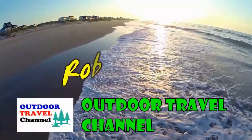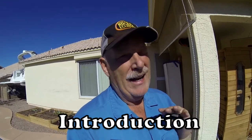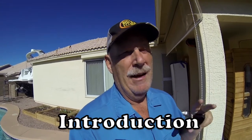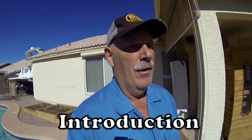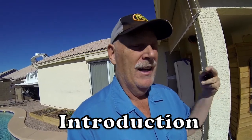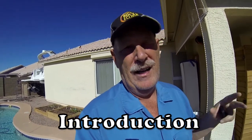Outdoor Travel Channel with Robin Shuri. Hi guys, before we start this video — this is about gardening and we're not experts. We came from the Northwest and the seasons are totally different there, and now we're in Arizona, learning this as we go, just like you are, getting on YouTube and trying to learn how to plant stuff.